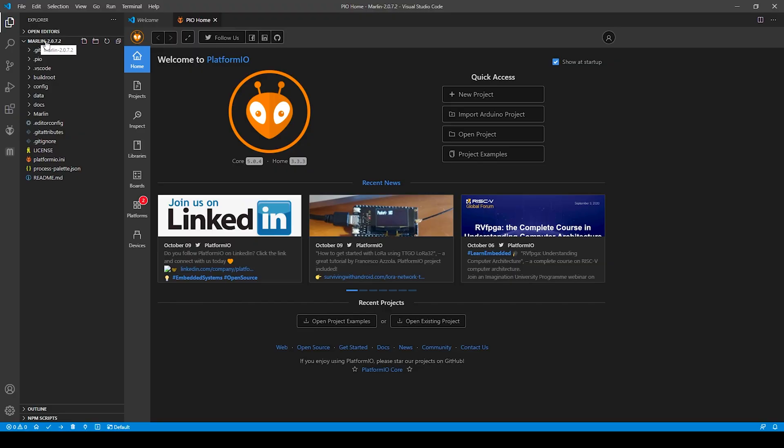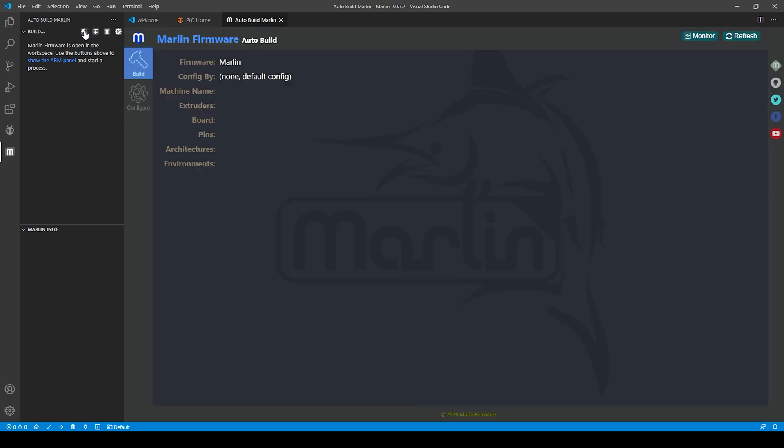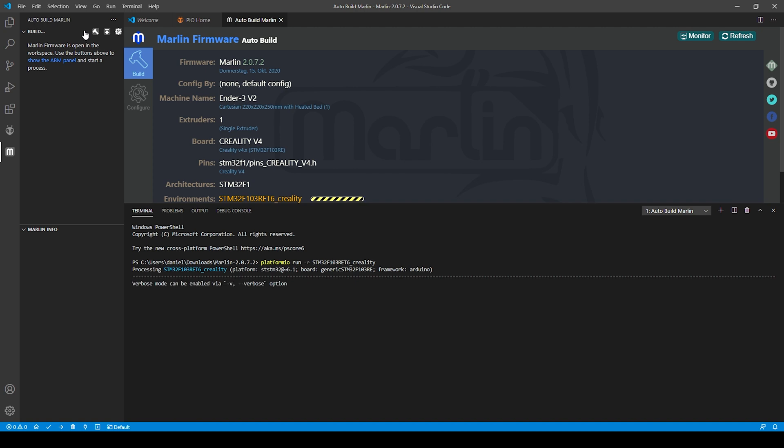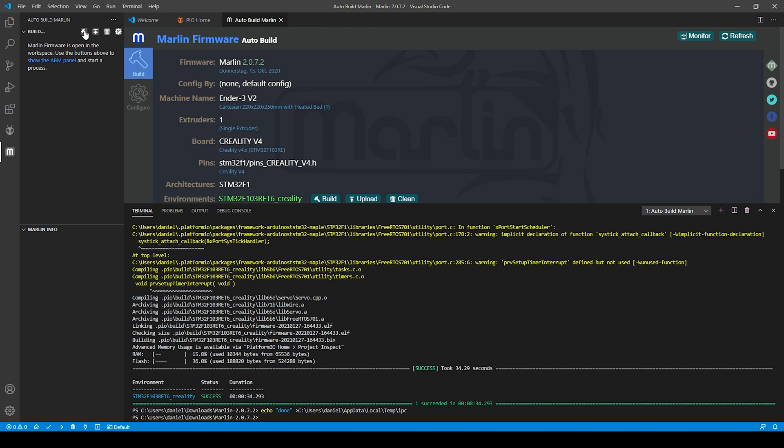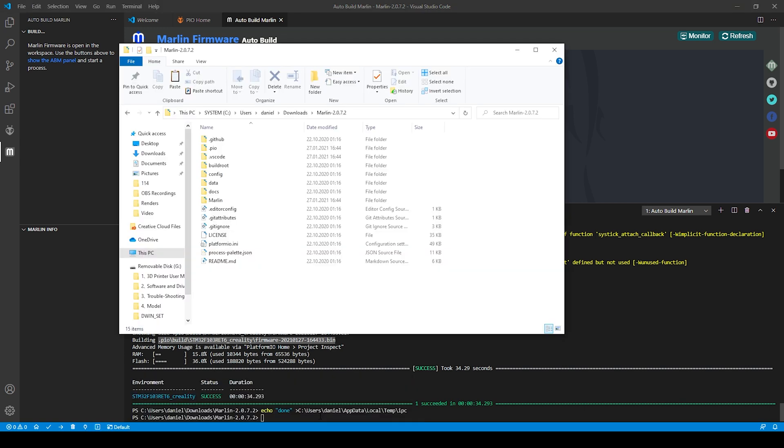You should now have the Marlin 2.0 folder open. Now it's time to click the AutoBuild Marlin button on the sidebar, then click the Marlin build button at the top — it will appear as soon as you move your mouse cursor into that upper section of the panel. The build process should now start, and in the lower part of the AutoBuild Marlin tab there should be the progress and after a while a success message. A little bit above those lines you'll find a hint where to look for the firmware binary file — in my case it's telling me the files are in the .pio/builds/stm32bit subfolder.